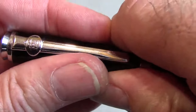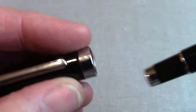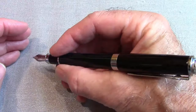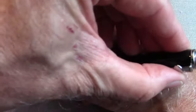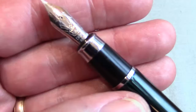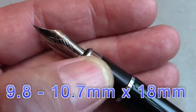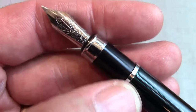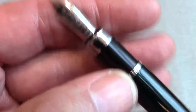The cap has a snap-to-fit with a fairly substantial click, so it's not going to accidentally come off. When posted, it uses the same type of clip — to me that's a great design, German engineering if one may use that phrase. The section is the classic section, nothing significant about it, very comfortable, with a nice metal band at the bottom of the section and another metal band at the bottom of the barrel.